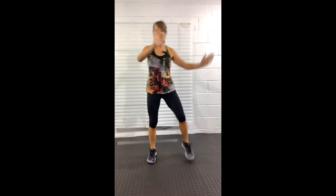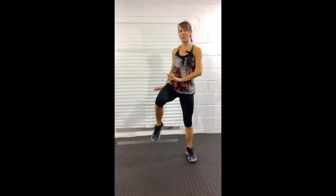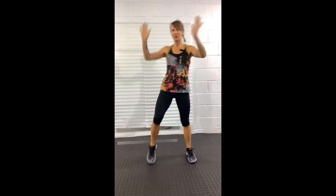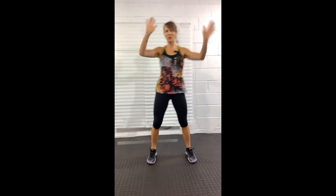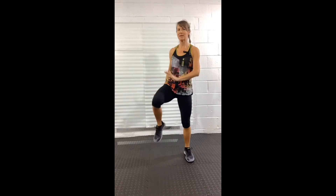Wide knee — up and across. It doesn't matter what you do with your arms; I'm kind of doing rainbow arms, up and over from one side to the other. You can do anything else you want. We've got five more seconds and then we're going to go into a move I call the Highlander.